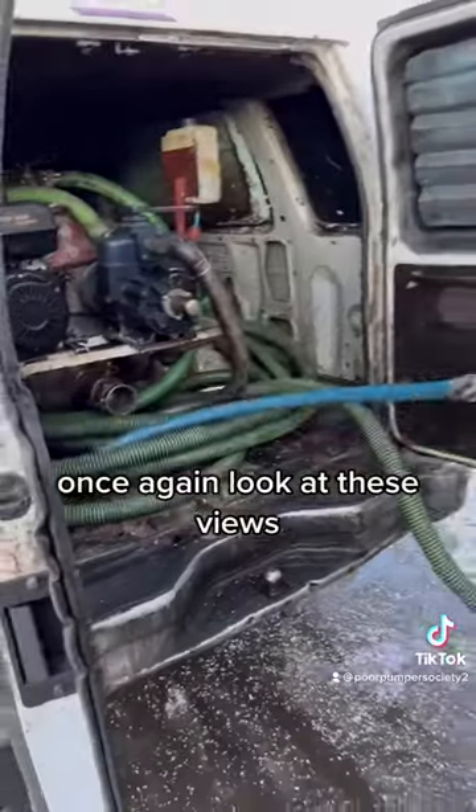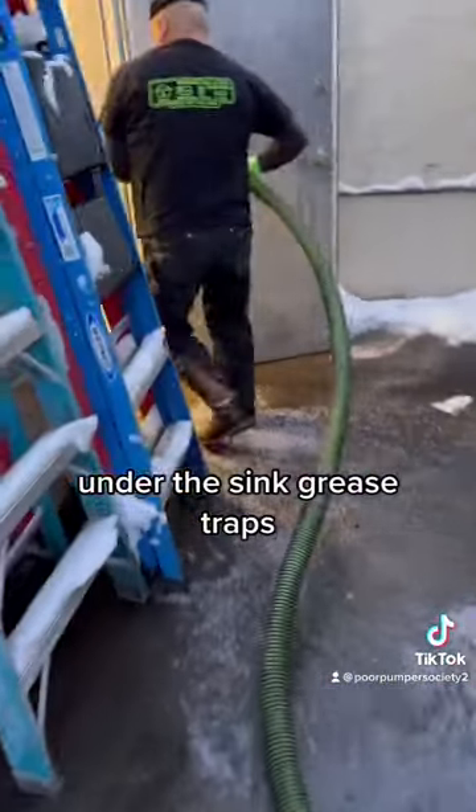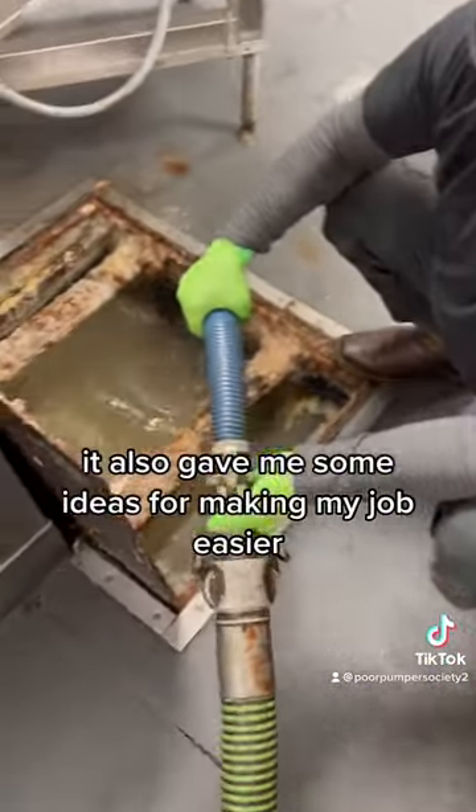Once again, look at these views. This setup was really efficient for one person to go around and service these under-the-sink grease traps. It also gave me some ideas for making my job easier.